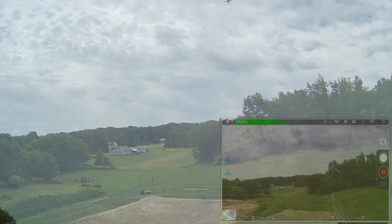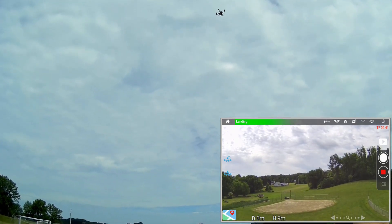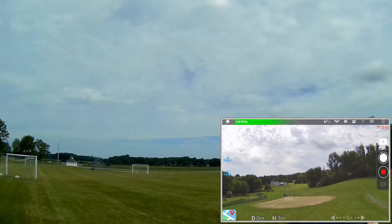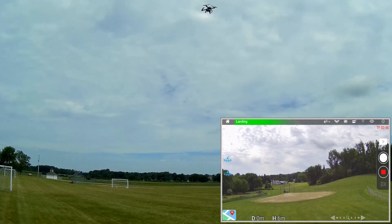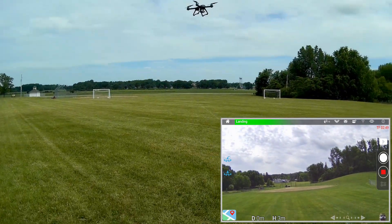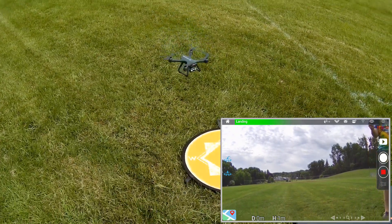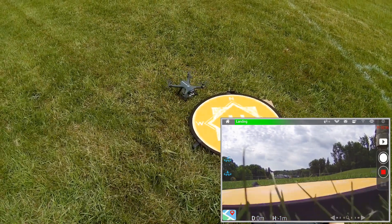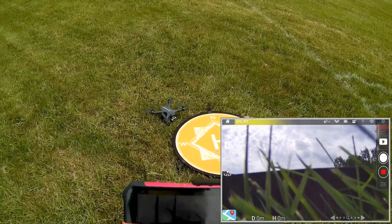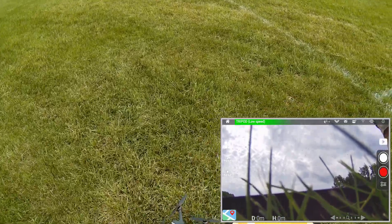We're going to let this land and see how close the return-to-home and automatic landing is. Coming down... is it going to land on the pad? Just a little bit off the pad. Not bad. Stopping the video camera there.